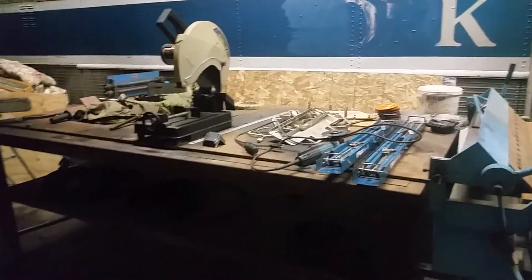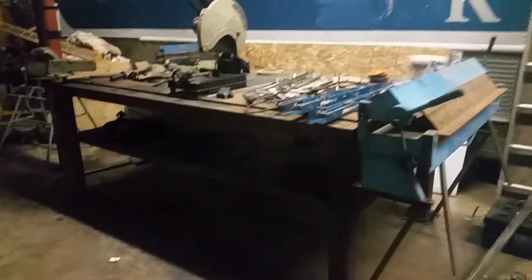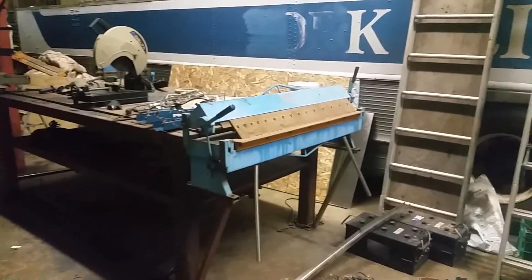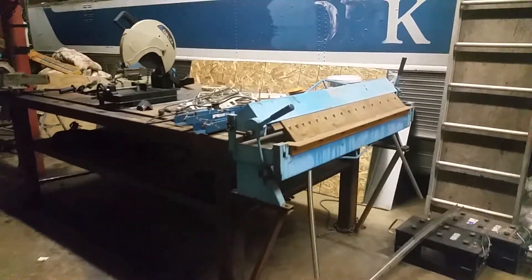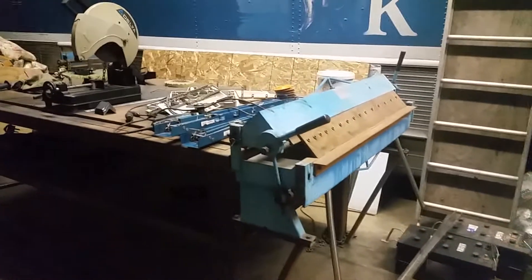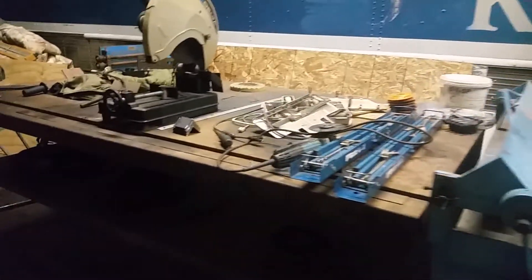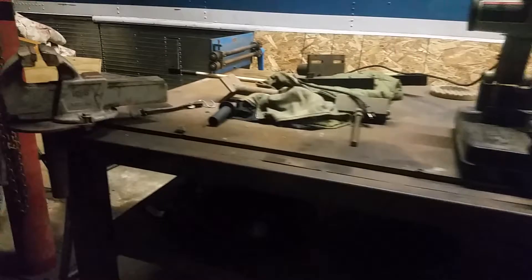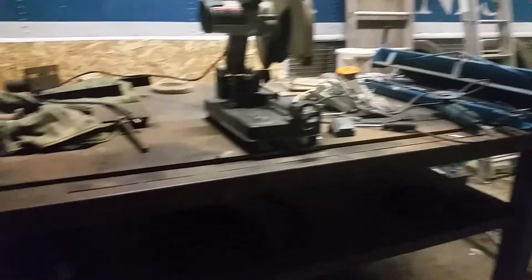We're slowly getting the shop cleaned up. This is the steel table — there's our box pan brake that bends our material. This table works out really well for steel fabrication.